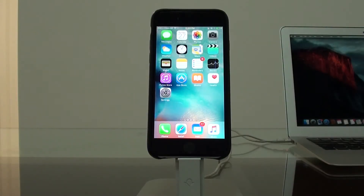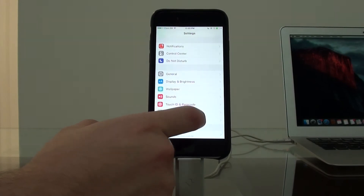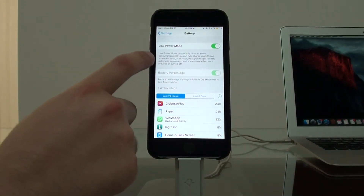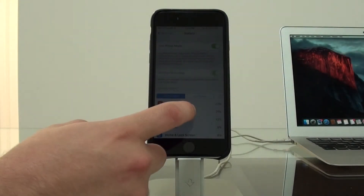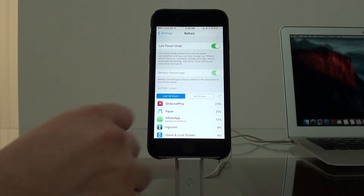First of all, we have to use the feature that Apple developed itself: Low Power Mode. Go to Settings, scroll down to Battery, and turn on Low Power Mode. As you can see in the description, it temporarily reduces power consumption until you can fully charge your iPhone. When this is on, mail fetch, background app refresh, automatic downloads, and some visual effects are reduced or turned off. It already put my auto lock to 1 minute, so the screen dims quickly, which helps quite a lot in reducing power consumption.